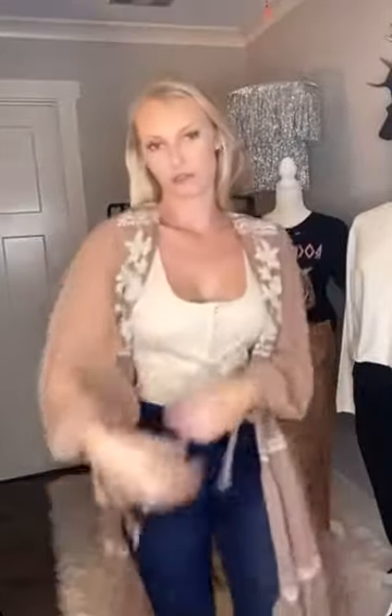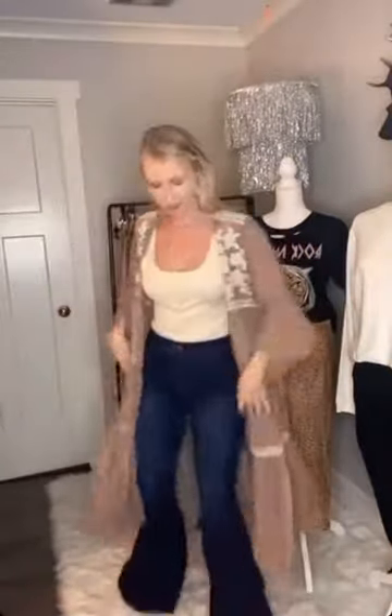It's really flowy and has really pretty detail. There are buttons so you can button it in the front. Nice and flowy — you can tie the sleeves, and if you want to wear them higher or lower, you can make them tighter or looser. This one is a shorter duster than the other two.